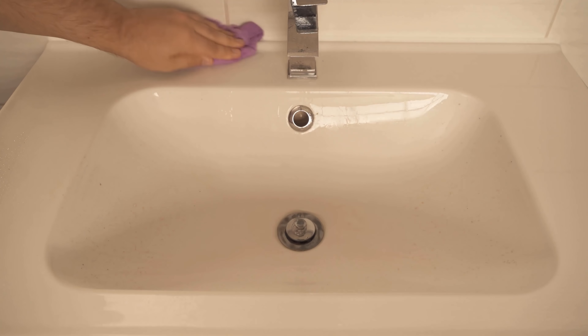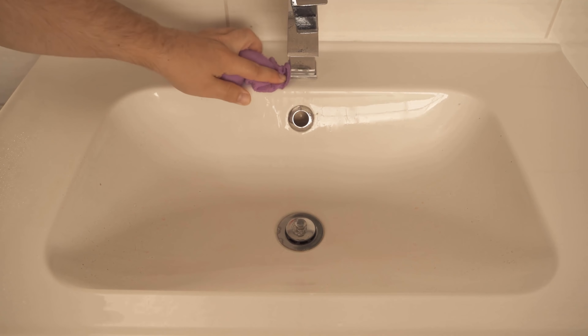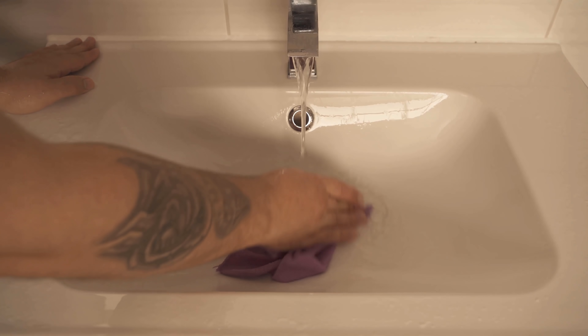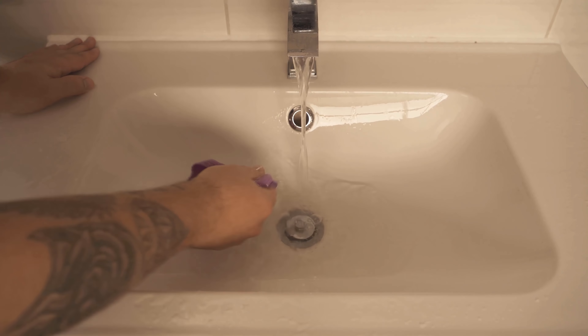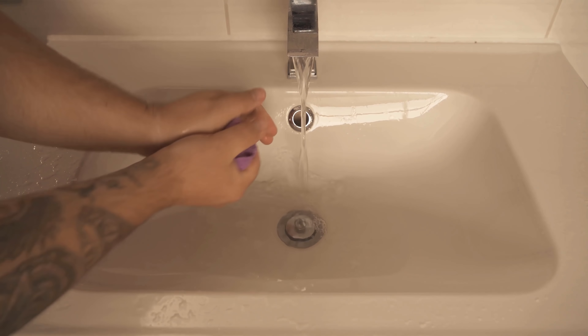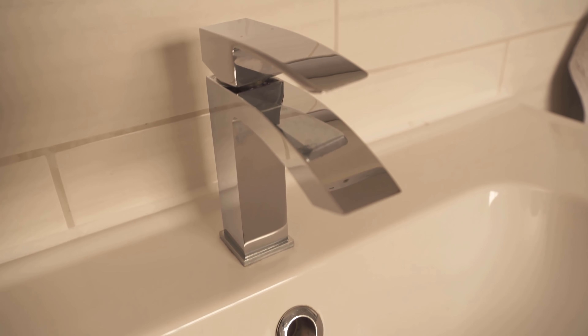Phosphoric acid is also contained in detergents and rust removers, though in cola it is of course in a much lower concentration. If you have now wiped the entire fittings and the sink really well, you should wipe everything dry — then the sink and bathroom fittings are completely clean again and everything shines in new splendor. You have successfully cleaned it with cola.